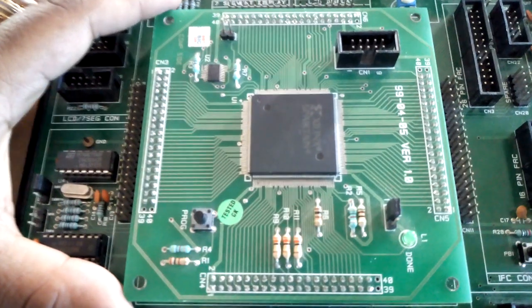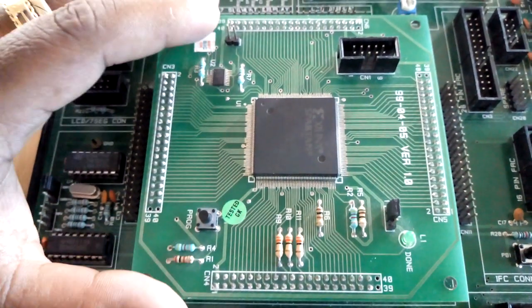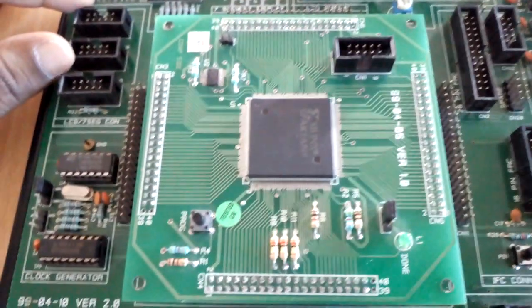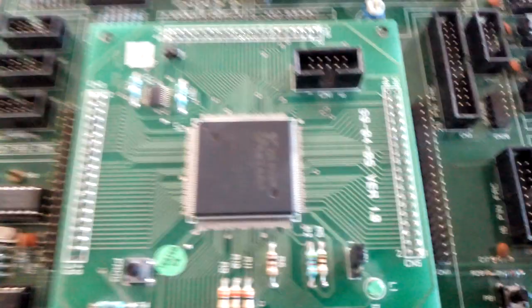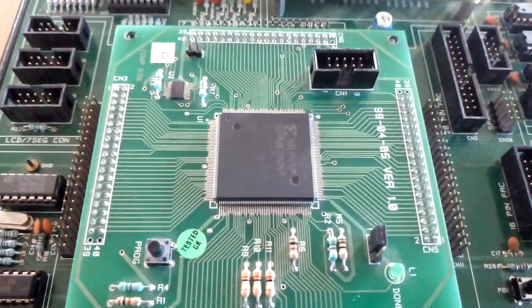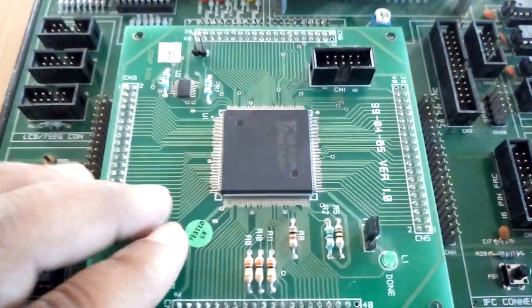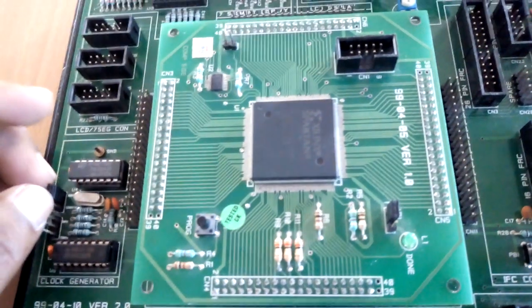The XC3S50 consists of 50K system gates. It employs 12K distributed RAM and 72K block RAM. It is an FPGA IC in a PQFP 208-pin package with 124 I/O lines. The daughter board features a push button switch to initiate the FPGA programming in master serial mode, an optional PROM, four sets of 20x2 berg connectors for plugging onto the base board, mode selection jumper JP1, and power supplies of 3.3V, 2.5V, and 1.2V provided from the base board.